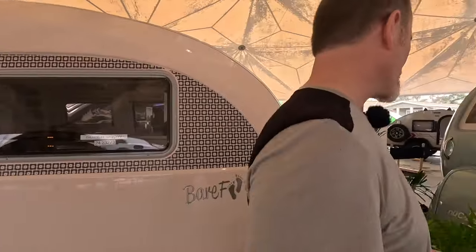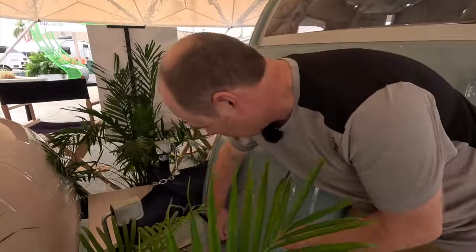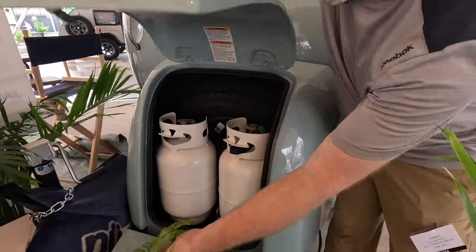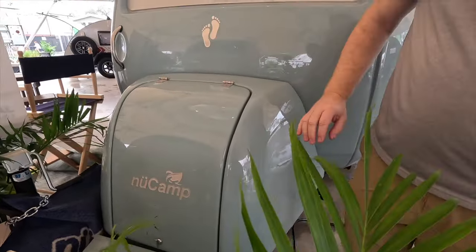I'm going to do a little walk around the outside and then Mila's going to do a walk around the inside. I'm going to show you the storage on the green unit here just because it's accessible. You can see we've got two propane tanks and a spare tire in here, which is nice. I love how they've integrated it into the design — it's very aerodynamic and very clean looking.